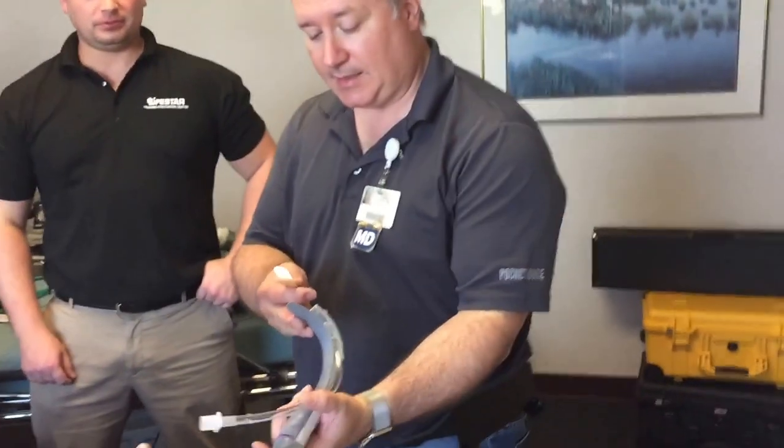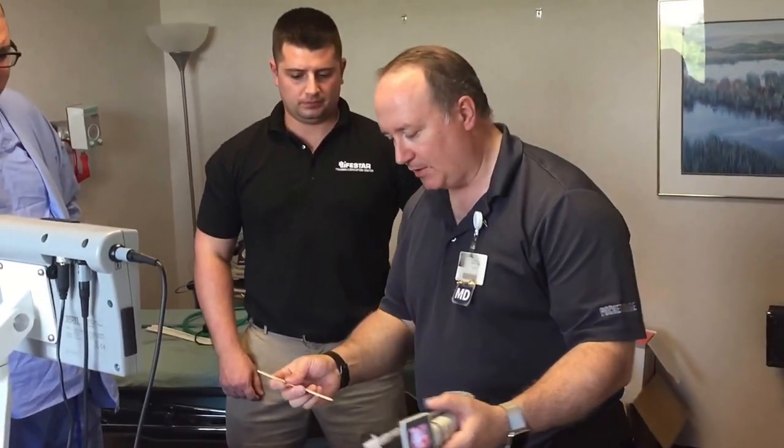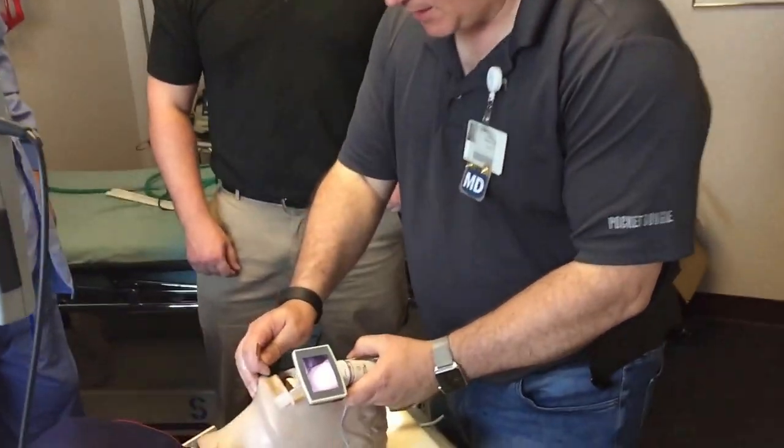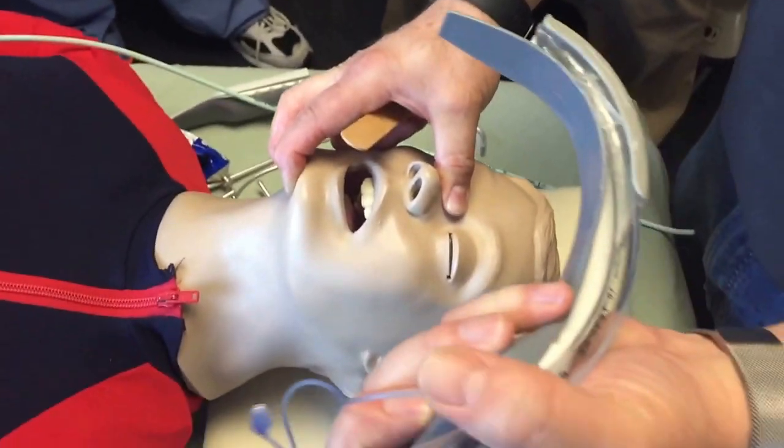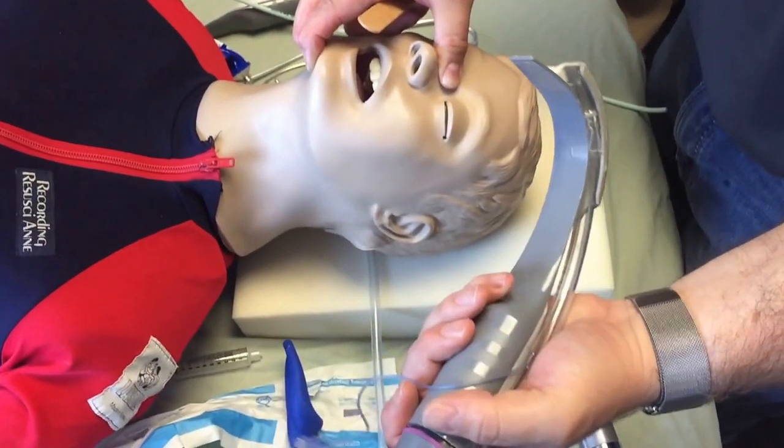We're talking about the channeled King Vision blade here. If you're going to be using these hypercurve video laryngoscopes, I've had failures to intubate simply because I can't get these things in the mouth — you're going to notice the channel is rather obnoxious.